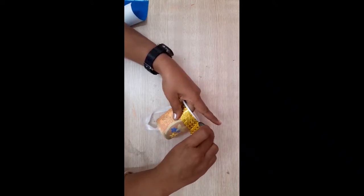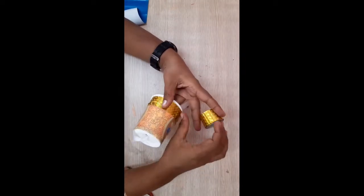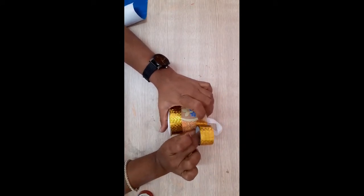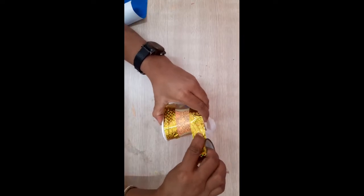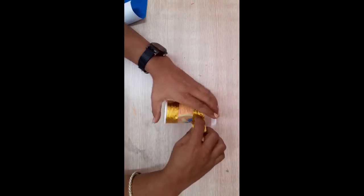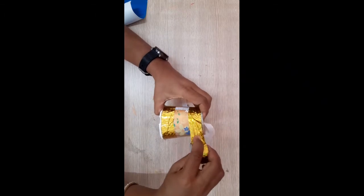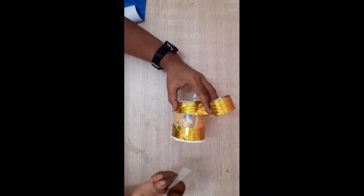Yes, in this way. Now you can cut. Now downside I will wrap it — very carefully you have to wrap. Actually this is very easy, not too hard to make this lantern. That circle is complete. Now I will cut here.